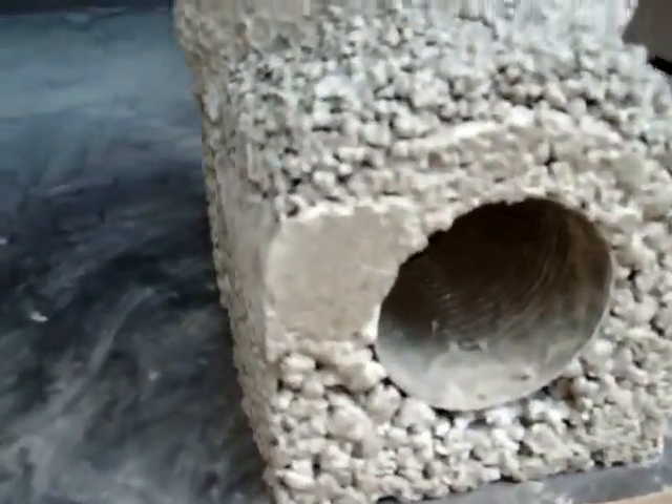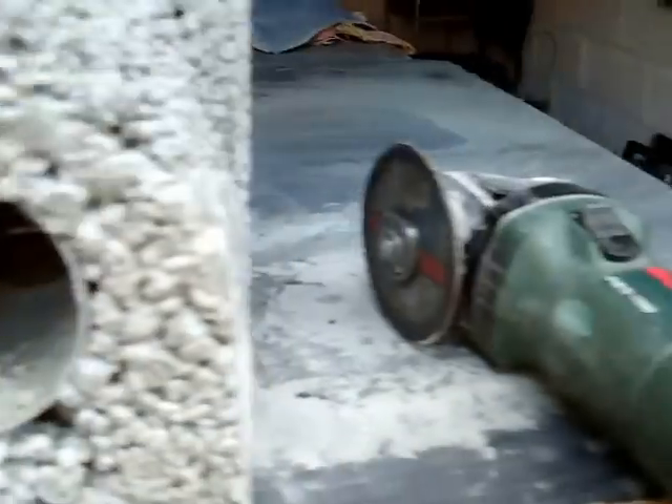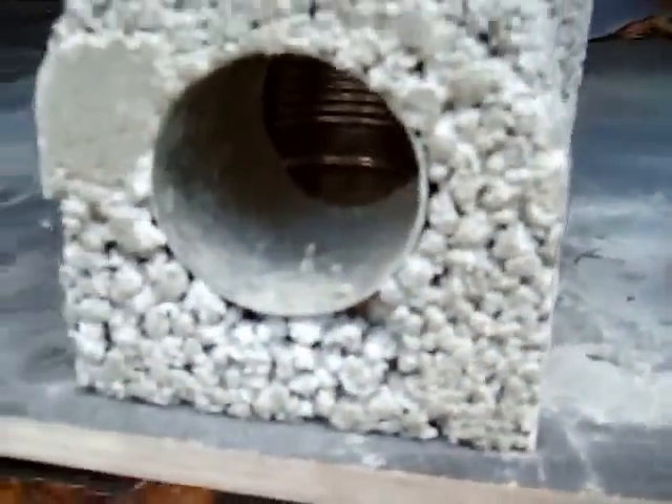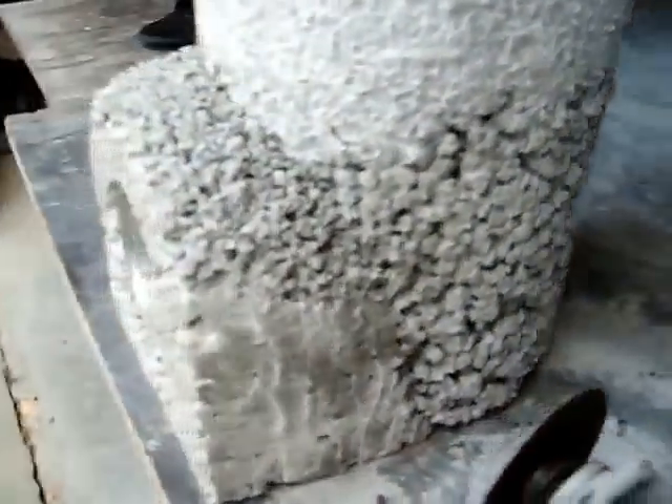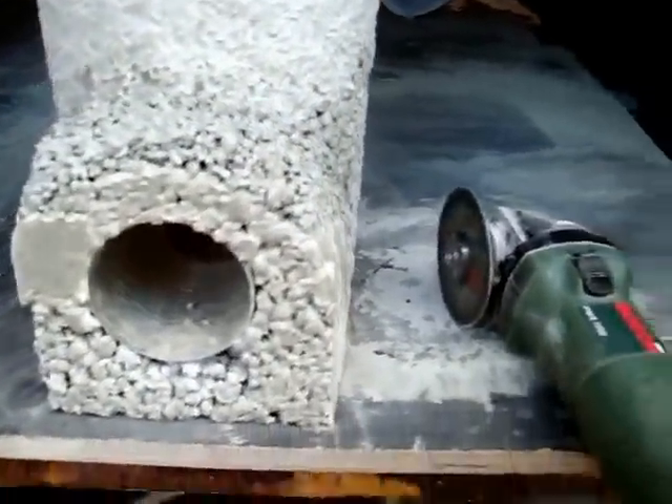Just taking her out of the mould now and cutting the sharp corners off with the grinder. Looking pretty good. I'm going to finish this stucco mix on the outside, then leave it for about a month before I fire it off.